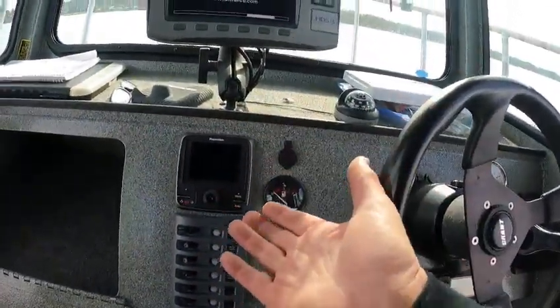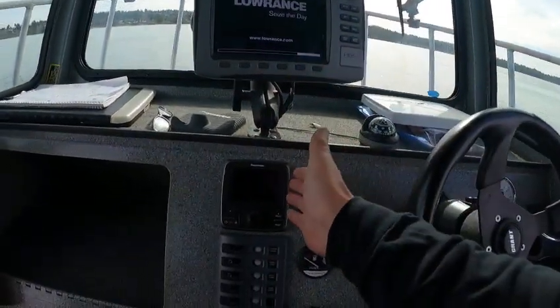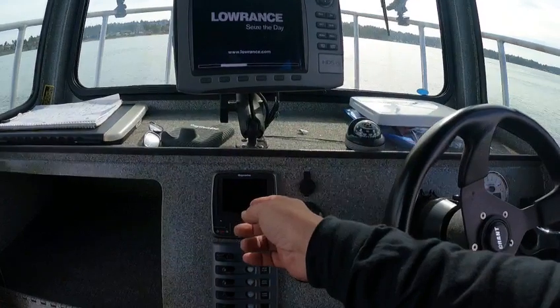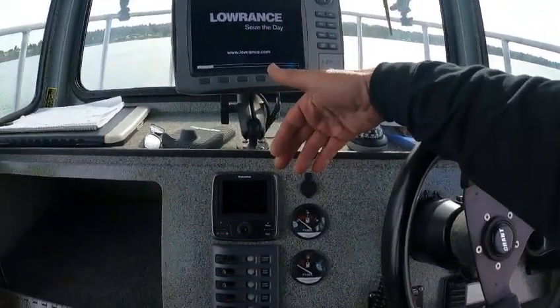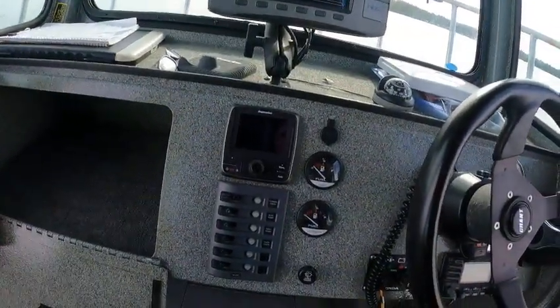I don't know if he was just in the process, but Raytheon and Lorrance don't talk the best — you'd have to go independent. So if you're gonna stick with the Raytheon, get a Lorrance autopilot. I didn't see the pump in here anywhere, but it's not here — maybe I'll find it when I show you the rest of the boat.